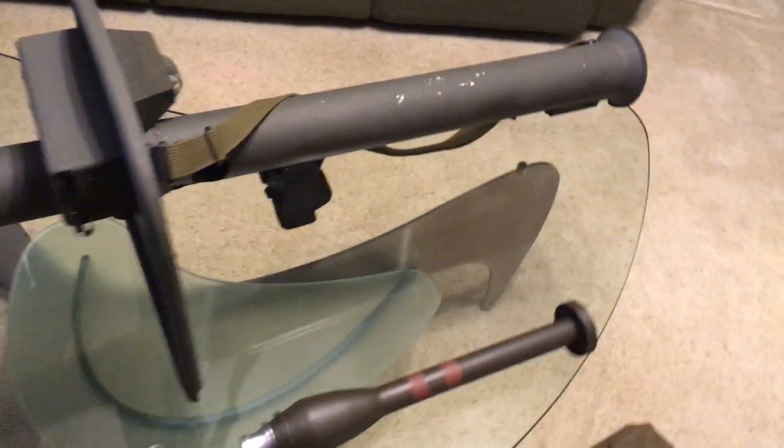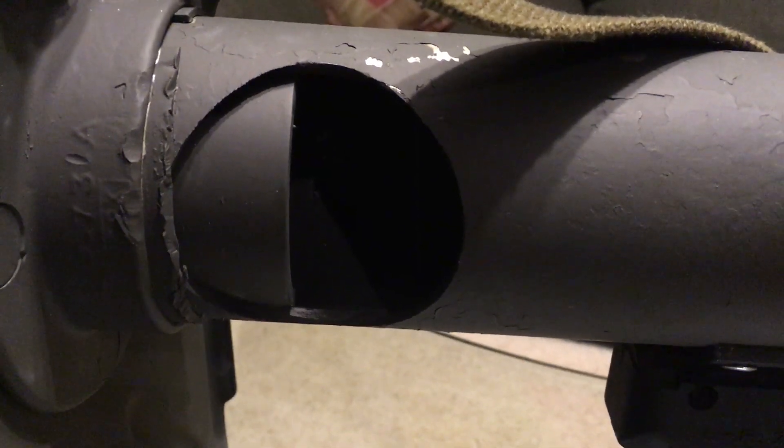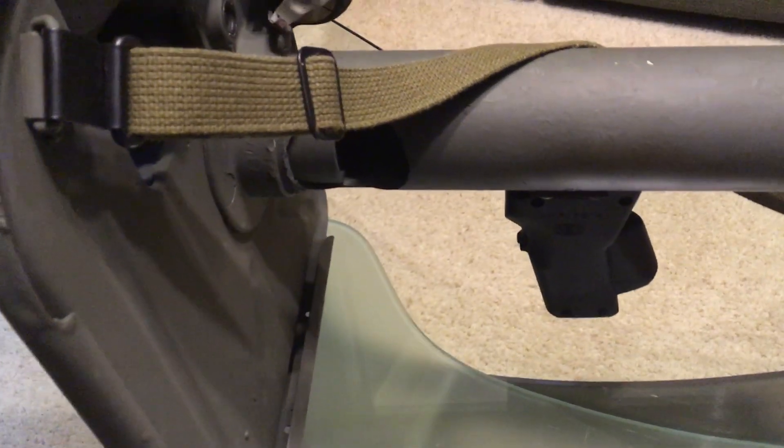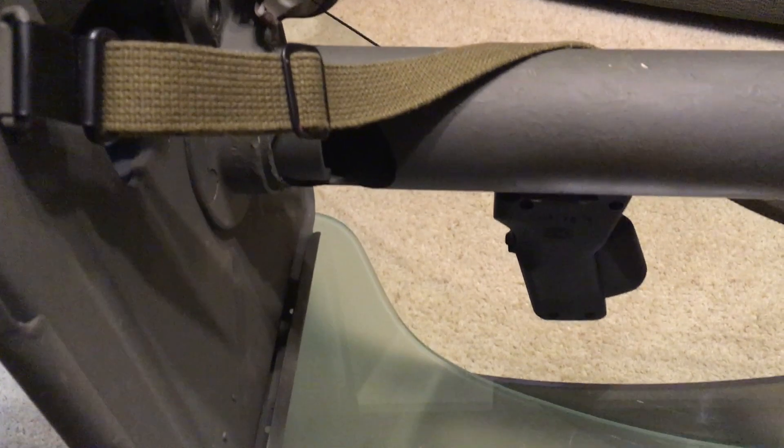This one, if you look closely, you can see has a hole cut in the side. This is per BATFE regulations so you don't go to jail for 10 years for having this thing without a tax stamp. You can reactivate it with a lengthy paperwork and metal work process, but I'm not going to do that because I have no idea where I'd even source real rockets.